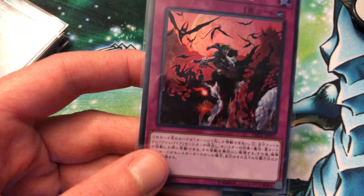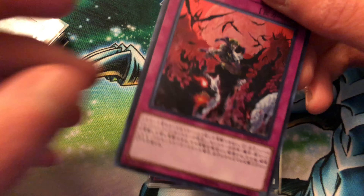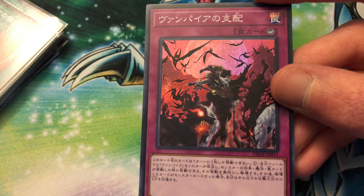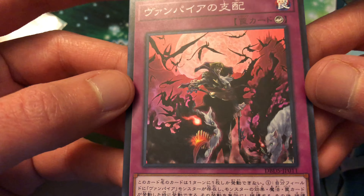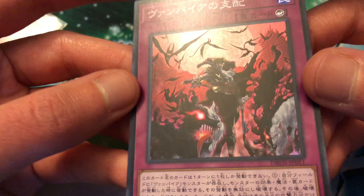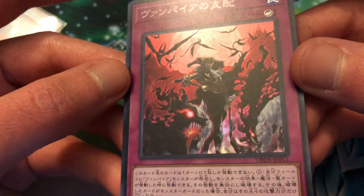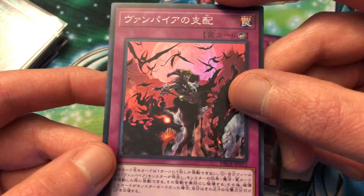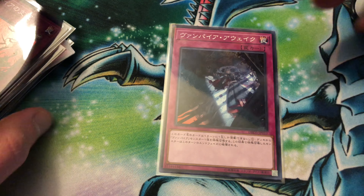Then we got the counter trap for these guys, which is pretty much like their own Inferno Barrier but it's once per turn. It negates a spell, trap, or monster effect and then destroys that card, and if it's a monster you get to gain life points equal to that monster's attack - really, really good. The artwork is absolutely stunning - I like the glowing eyes on Brood and the glowing mouth, and Al Dampierre back there with like one glowing eye. Like I said, I didn't want to wait, so I went ahead and ordered them from Japan. You can't use them in tournaments here, but if you're playing with your friends it's perfectly fine.